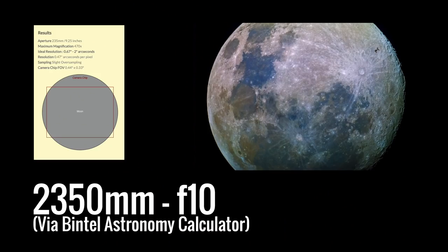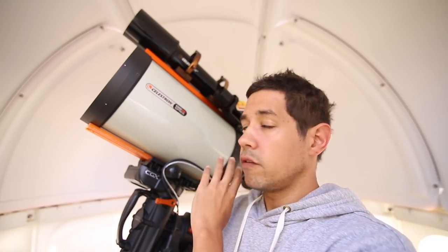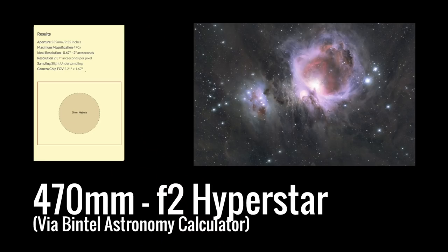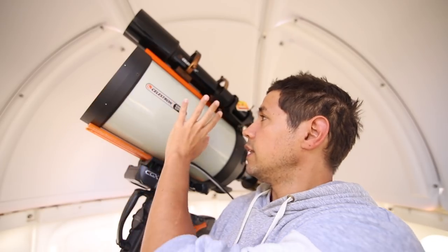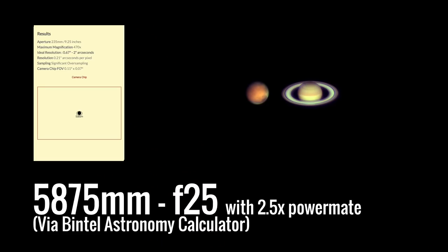With the fastar support you can attach a HyperStar reducer at the front, which brings it down to f/2. Its native focal length with no reducers and no magnifiers is 2350mm, which is a pretty long lens. So it's great for lunar and planetary work, though not as good as a 14 inch. But the 14 inch isn't as versatile when you're doing wide field nebula stuff. You've got the choice: you can put on the f/2 reducer, leave it at its native focal length, put on a Barlow to get an even tighter field of view on planets, or go for the 6.3 reducer.